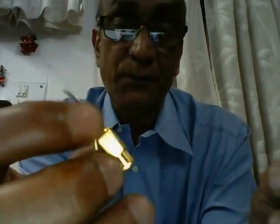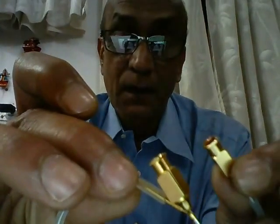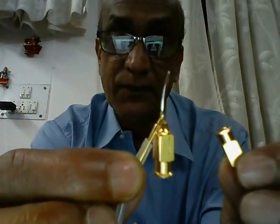Now comes the question: which of these two hubs do we use for aspiration and which do we use for irrigation? There is something called a direct Simcoe and a reverse Simcoe. Let's take the direct Simcoe first.